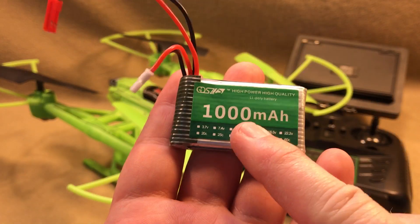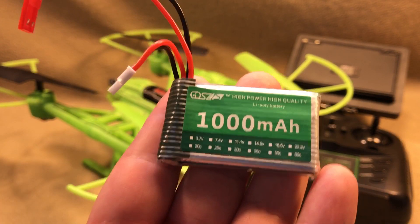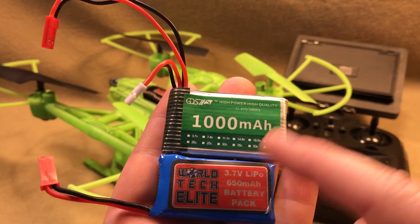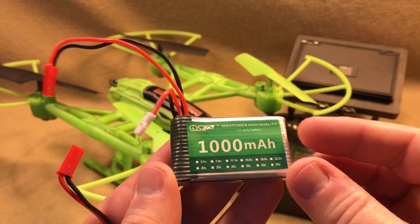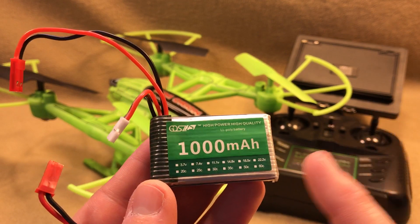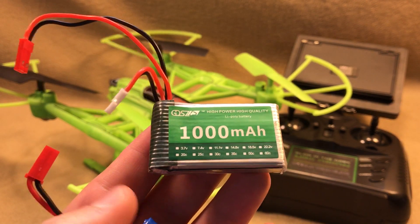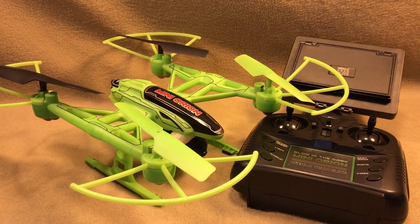I picked up a 3.7 volt 1000 mAh battery. It's a 20C battery. The factory battery is 650 milliamp 15C. I'll get to the C ratings in just a minute. But this really increases the flight time — I'm getting eight and a half, almost nine minutes. About nine minutes without video. If I'm running video on and off, I can easily get eight and a half minutes in the air with this battery. It makes a huge difference.